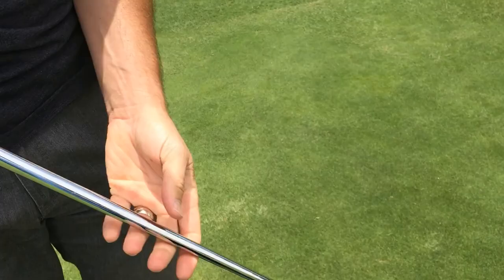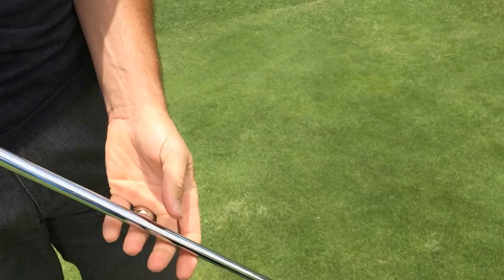Now you have yourself a putter that's locked in exactly the way you wanted it for the truest roll possible. Let's take a look and see what it really does.